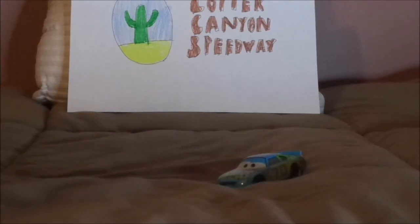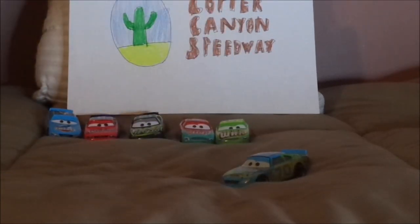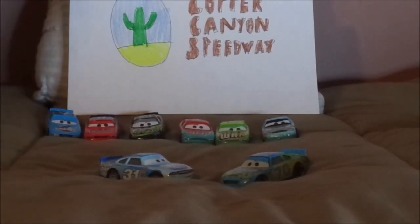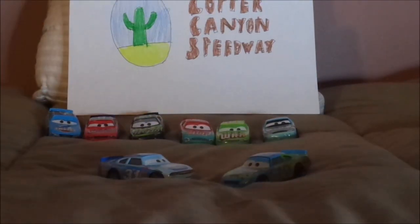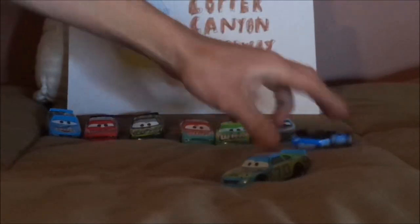Now let's look at some of the other piston cup racers that share his body mold. We have Cal Weathers, Todd Marcus, Dirksen Diego Steno, Murray Clutchburn, Darren Ledfoot, Punchy Wipeout, and Terry Cargaz — even though he's an Axel O'Fijon EA like Brick Yardley.